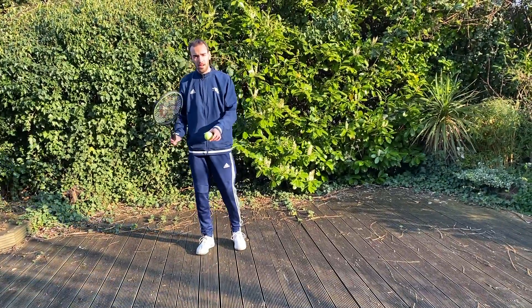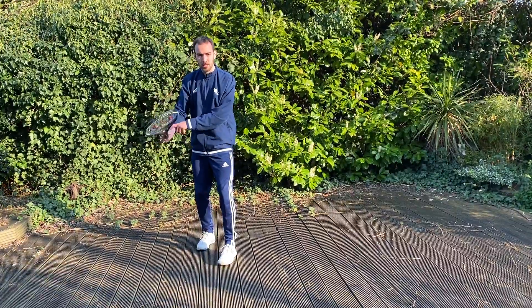This one is a little bit hard, so it's good to control your wrist hitting the ball down.